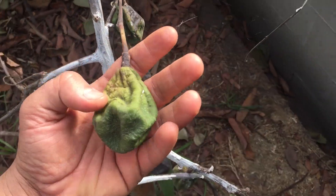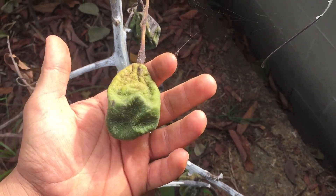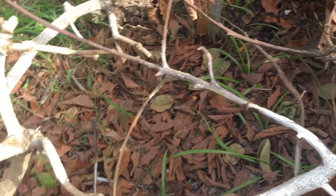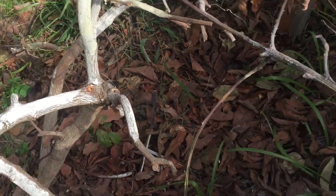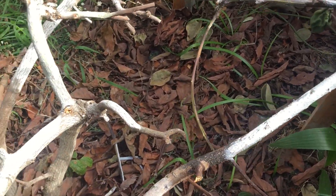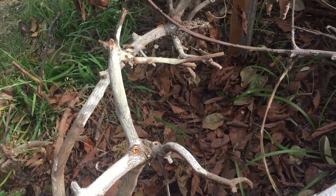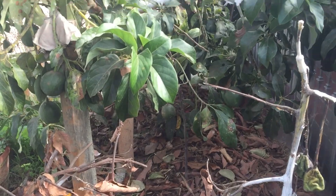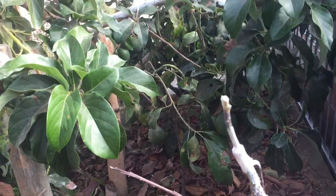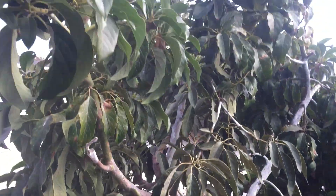Look at this — that is an avocado. Can you really look at that thing? Poor guy, I feel really bad. But I'm looking forward to taking this out and planting knowing what I know now. I can probably put like three trees here and I think I'll do that, and I'll multi-graft each of them.